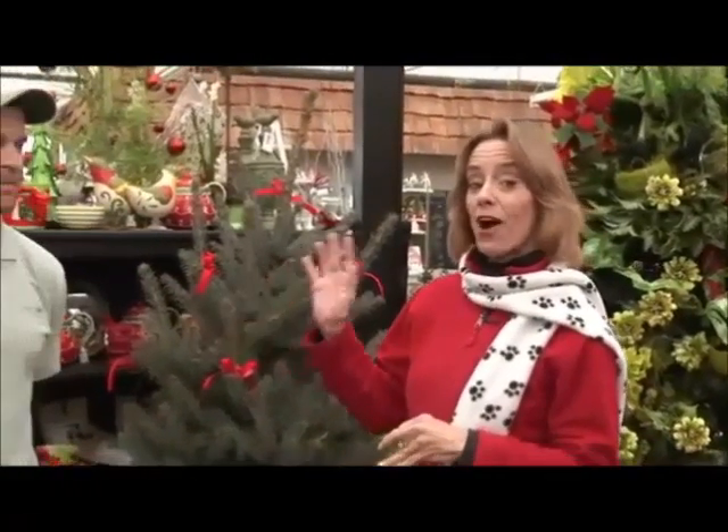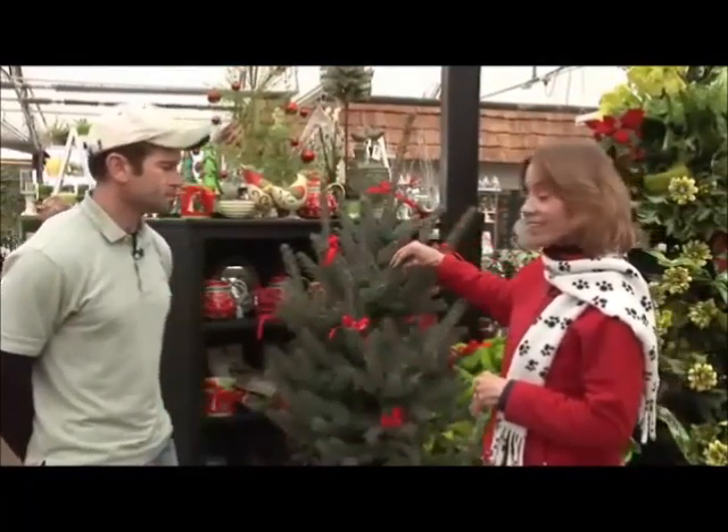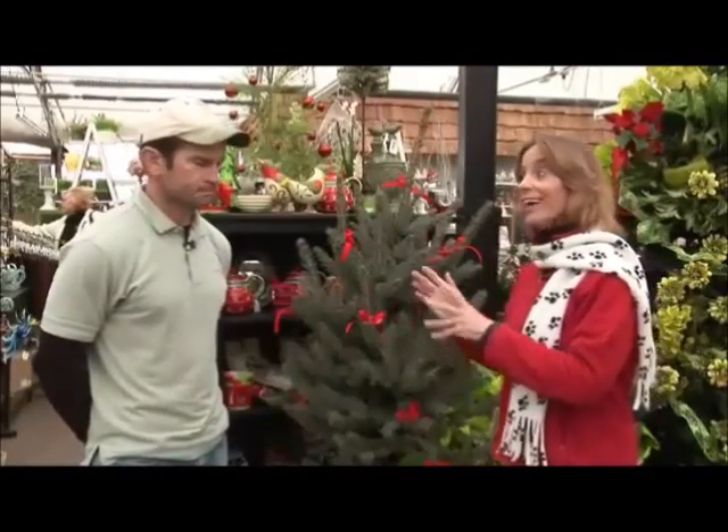Hi, I'm Lou Ann Akin with Tagawa Gardens here in Centennial, Colorado, and we're here to talk about a different way to do a Christmas tree. We're here with Mike, he's a member of our nursery staff and a certified arborist, and he has picked out this nice little tree for those who want to have a live Christmas tree indoors briefly and then outdoors.